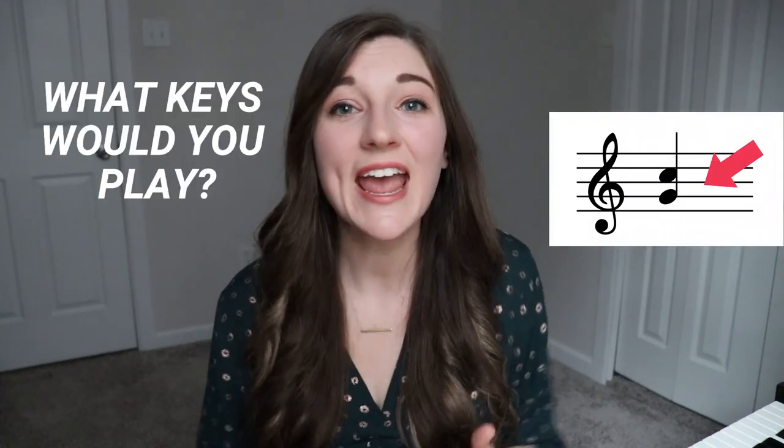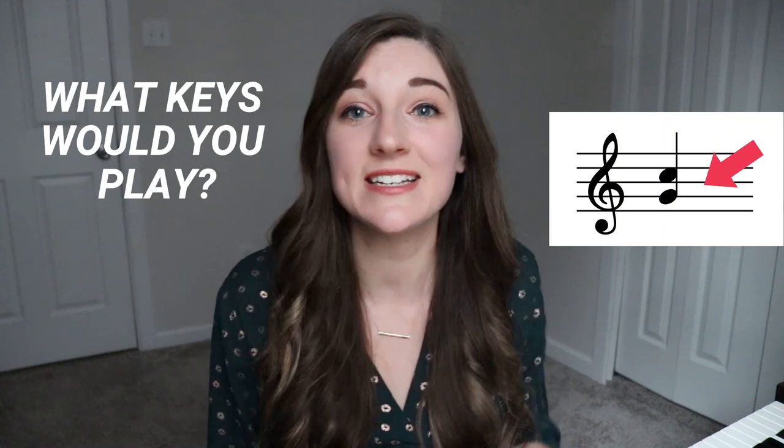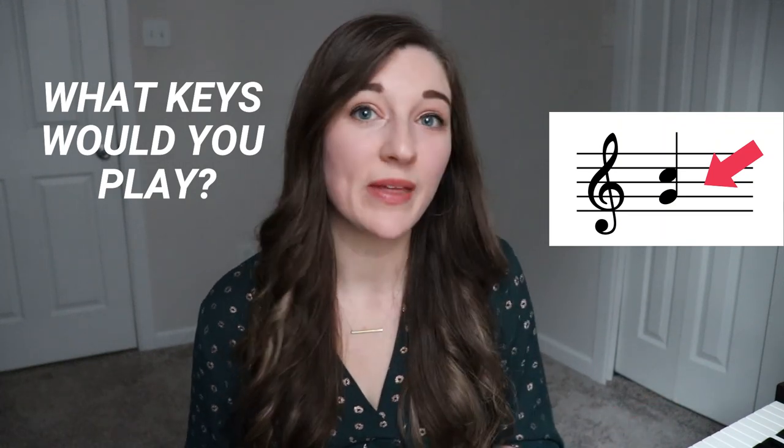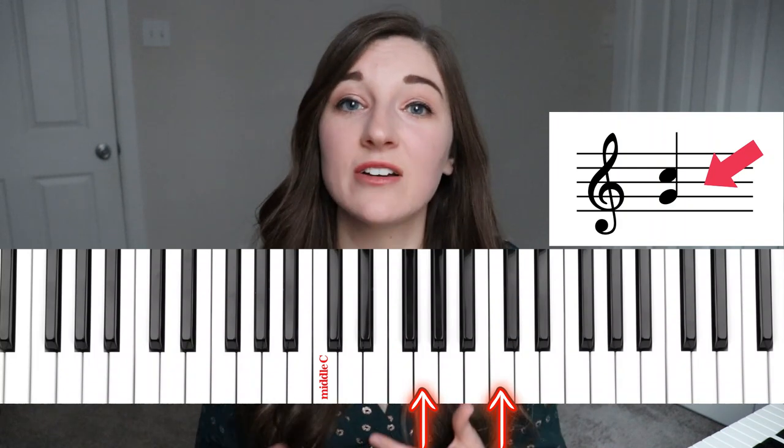There's another exercise we can do with several notes. Imagine your hand falling into position to play these notes. Would you be using your left hand or right hand? What keys would you be playing? Where would they fit into the pattern of the piano?